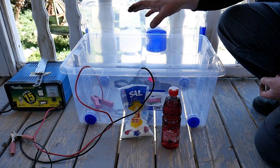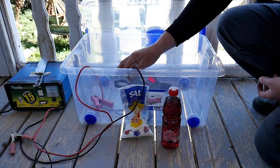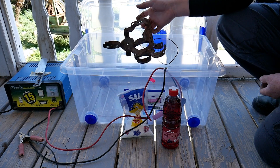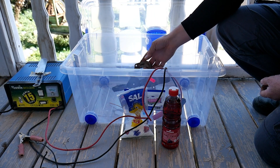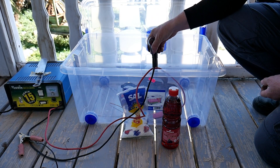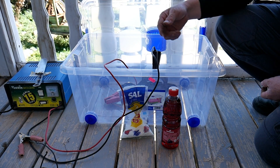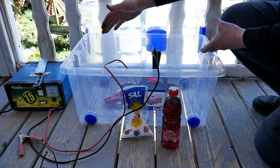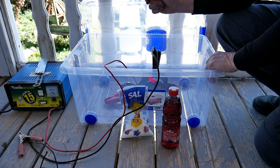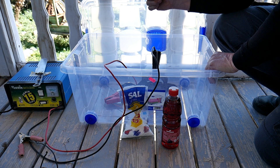We'll mix it well and then place our stuff inside. Now, how are we going to connect those cables? It's very easy. We want less rust on the part, so it'll be minus — minus for less. The positive will be connected to the knife or your sacrificial piece. Once it's inside, try to keep them as close as possible but without touching. Then we'll connect and we should be good to go.